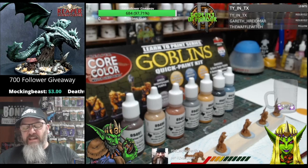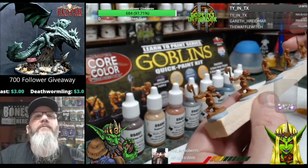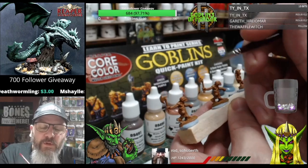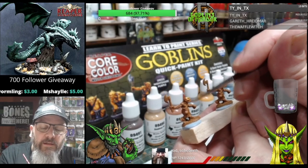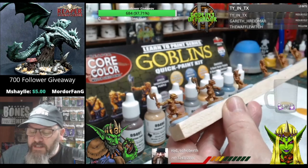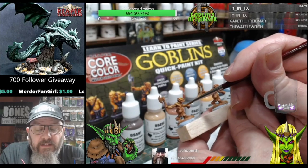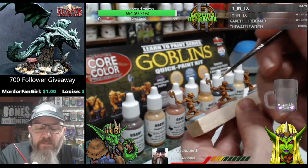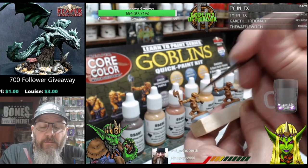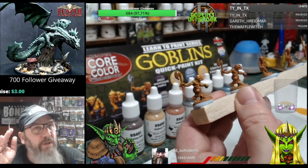What I will say about paint sets - many different companies do different paint sets and paint kits. But what I don't understand is, why don't the companies, instead of making all these different paint sets with hundreds of different colours, why can't they just make a paint set that contains black, white, red, green, blue, and yellow? Because, to be honest, that is all you need to paint anything - apart from the silver metallics, of course. But that would be the perfect starter paint set.